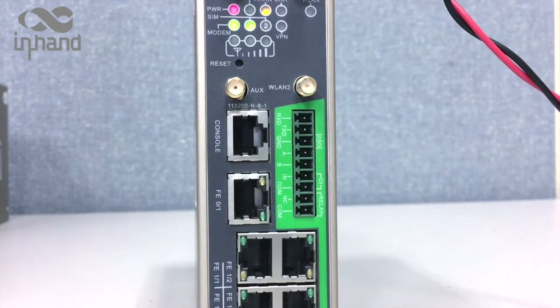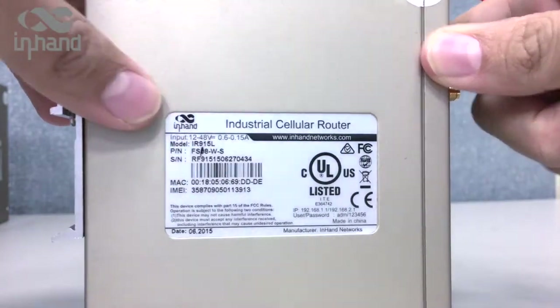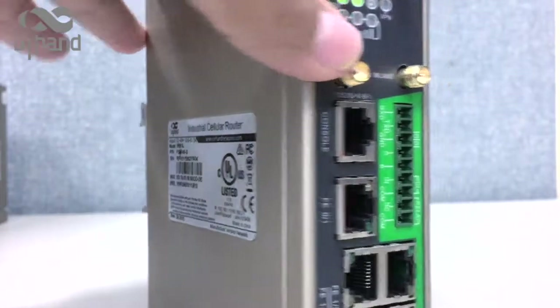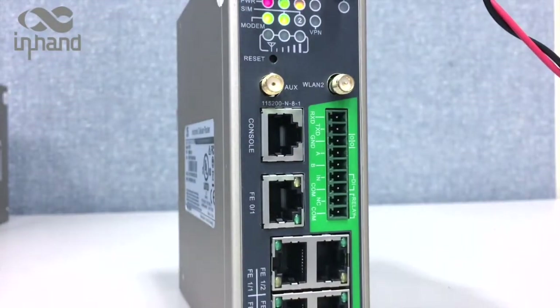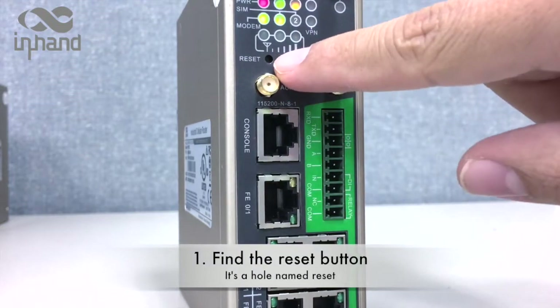We're going to reset this device — this is the InHand router IR915, as you can see. The first thing you have to do is locate the reset hole. In this case, the reset hole is this part here.